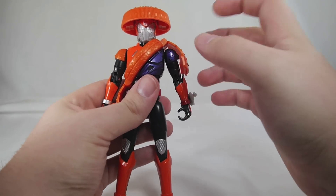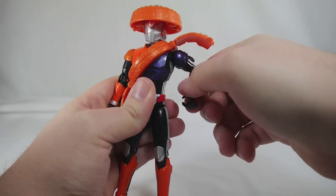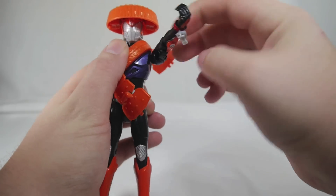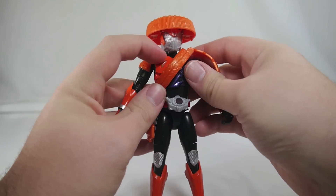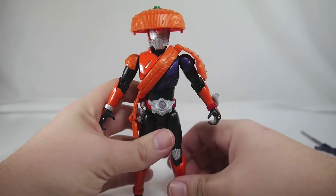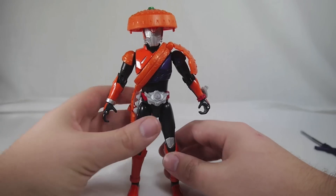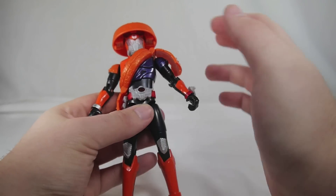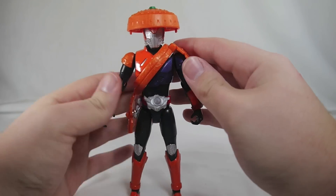All the posability is right there. Obviously this pad hinders the vertical movement quite a bit, but you can move it out of the way to move his arm up like that. The joints are actually quite tight on this guy too. I did get a paint nick right there — that's upsetting. I really dig this form. You've got the orange on this side and the blue on this side to kind of represent Gaim's base suit color.